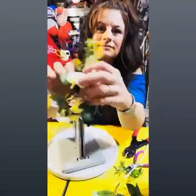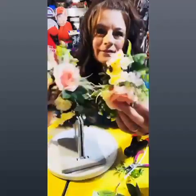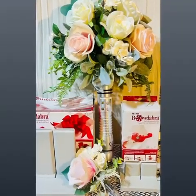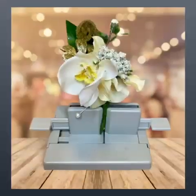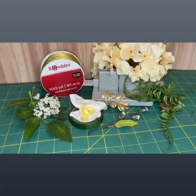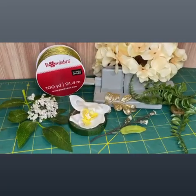Pro tip: as you're adding your flowers to the corsage, always keep them in a natural flow like they would grow in the wild. Now let's make the boutonniere. We're going to switch over to our mini Bowdabra and Bowdabra bow wire for this project.